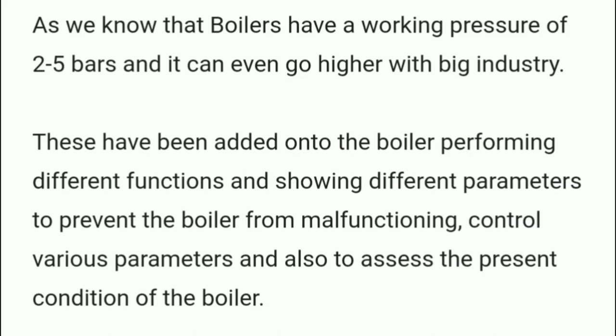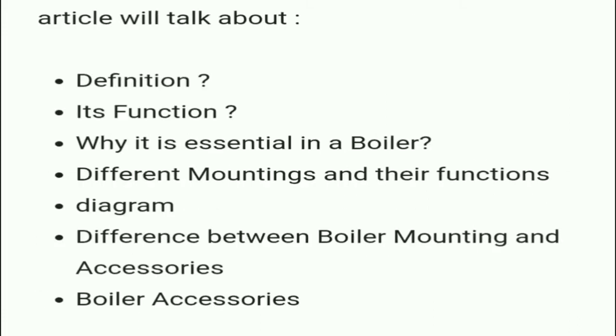Boilers have a working pressure of two to five bars and it can even go higher in big industries. These mountings have been added to the boiler performing different functions and showing different parameters to prevent the boiler from malfunctioning, control various parameters, and also to assess the present condition of the boiler. We will discuss the definition, function, difference between mountings and their function, diagrammatic presentation, and the difference between boiler mountings and accessories.